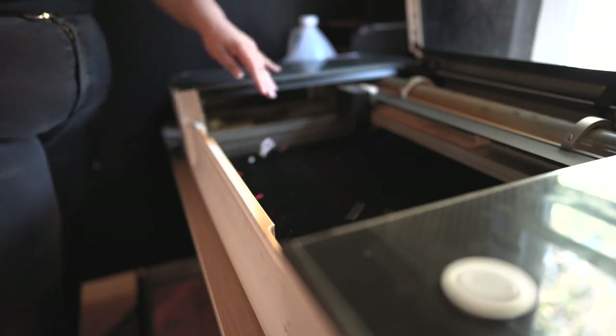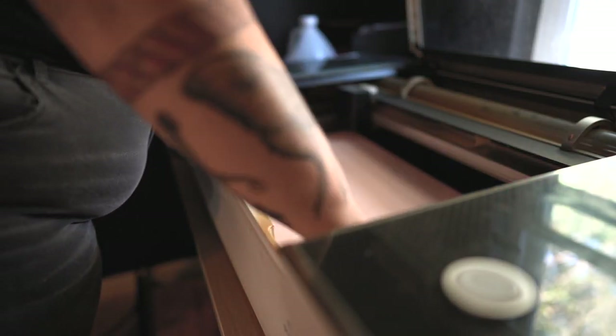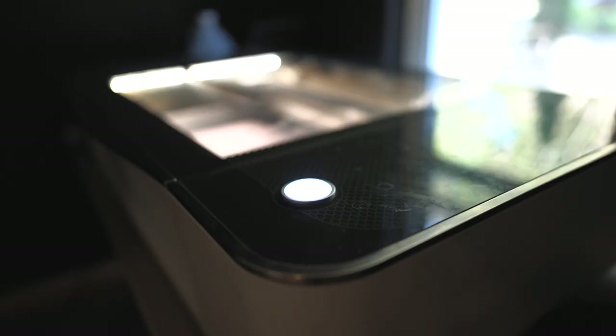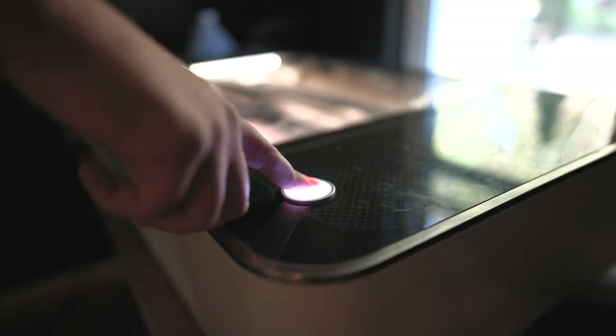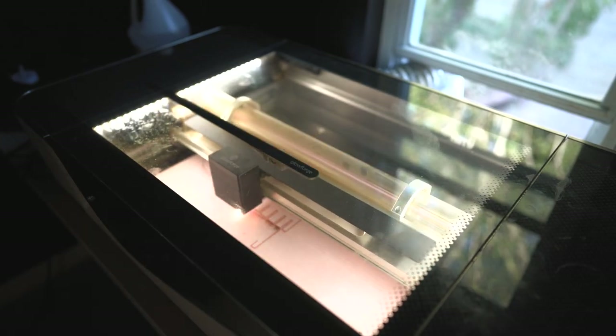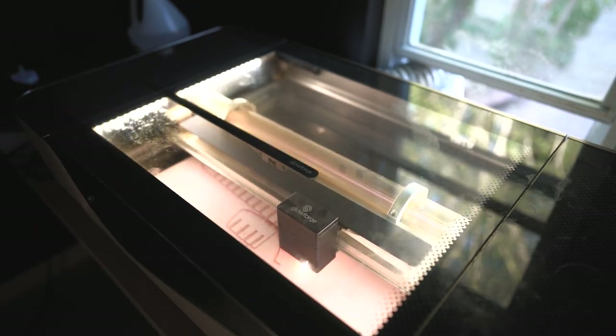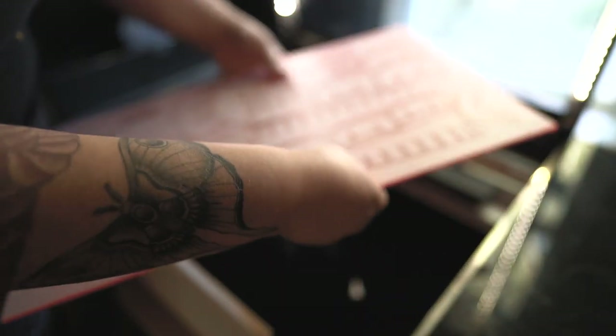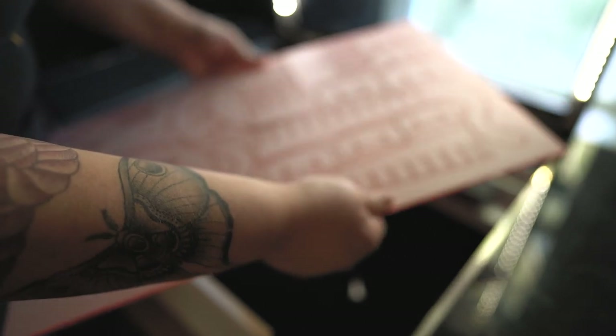I didn't have walnut or maple, but I do have acrylic, so I decided to make it in this cool neon pink acrylic. I put it in with my old faithful 130 speed, full power, waited for it, took it out — of course it wasn't cut all the way through. It took like 20-something minutes and I just didn't want to do a second pass because I kept thinking 130 is my go-to and it works every time.